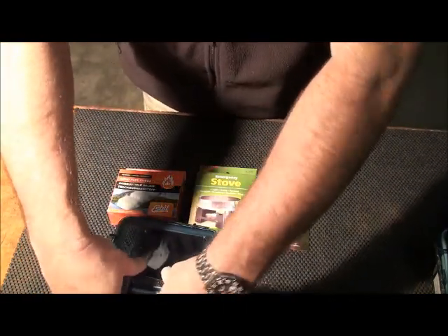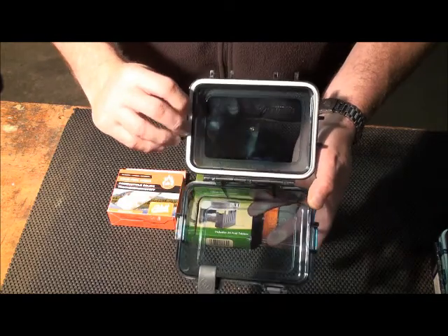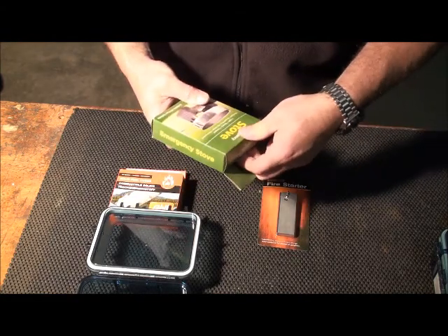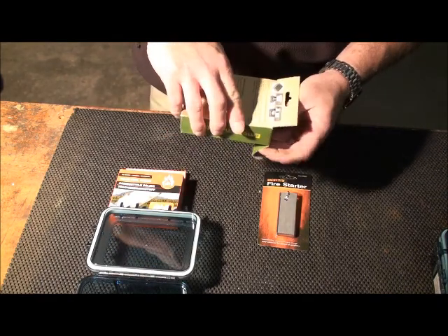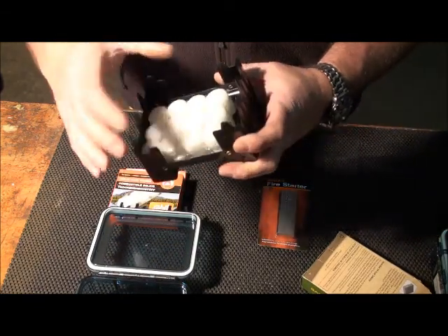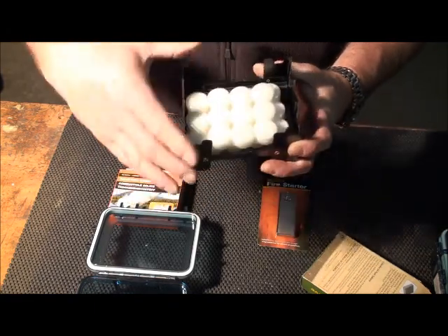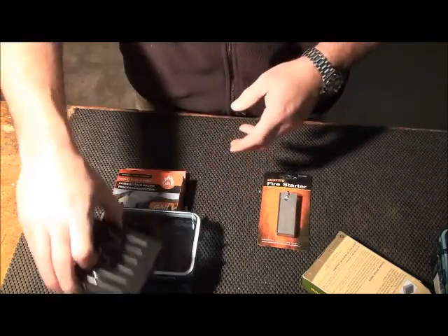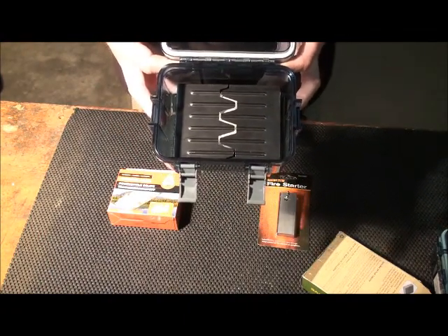It only has two latches on it, and then it has a rubber seal — you can see this white rubber seal that seals on the lip and does a real good job sealing this off. What I have here is just a Coughlin's emergency stove. You can pick these up online — I'll put some links down to some other videos I have with these. It's just a simple fold-out stove, but this one comes with 24 fuel tabs that nestle inside of the stove, and I think that's a pretty good deal. It sits and nests down there in the bottom of this kit very nicely.